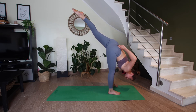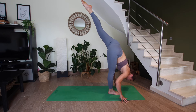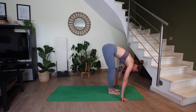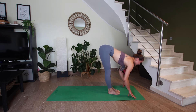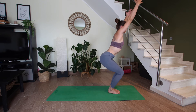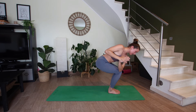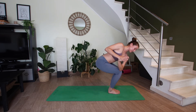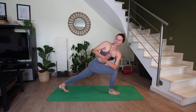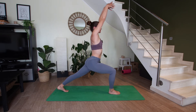Hold for five. On your next exhale, left foot steps beside the right foot — halfway lift, breathe in. Exhale to fold. Chair pose, inhale. One breath here. Exhale, twist to the right — one full breath. Make sure your left knee is not overshooting the right. Then keeping the twist, let's step the left foot back — one full breath. Inhale, crescent lunge.